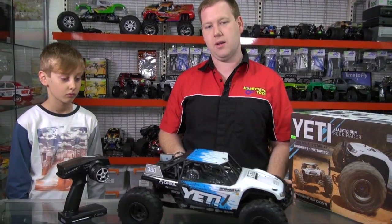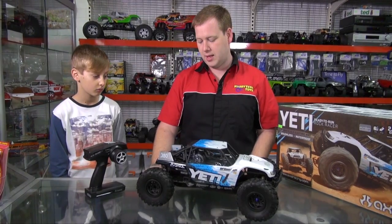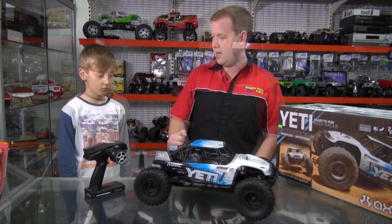Some of the other features on a car like this: because it has a locked rear axle on it, it is pretty interesting to drive. It jumps really nicely, corners really fast, and you can slide them around the corner as well. It does use a standard 2.2 inch tyre on it, so some rock crawler tyres will fit nicely onto that.